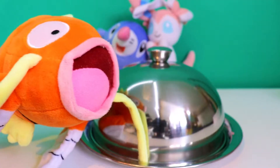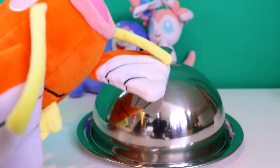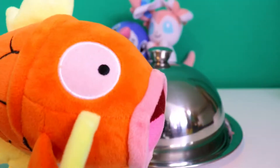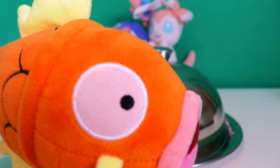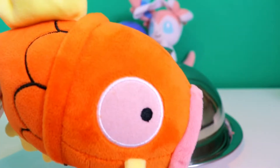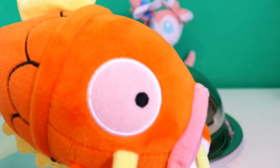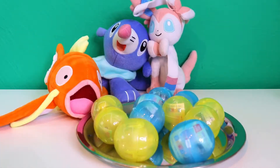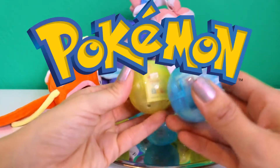Hi everybody, welcome back to Bots and Boxes! Today we're going to do something different — we're going to open some gacha capsules! Official gacha capsules! I did not know we could get them in the Netherlands, but we did. So let's not delay and show you our gacha capsules. One, two, three — gacha! Of course you wonder why I have Pokémon in the background — well, it's because they're Pokémon gachas!